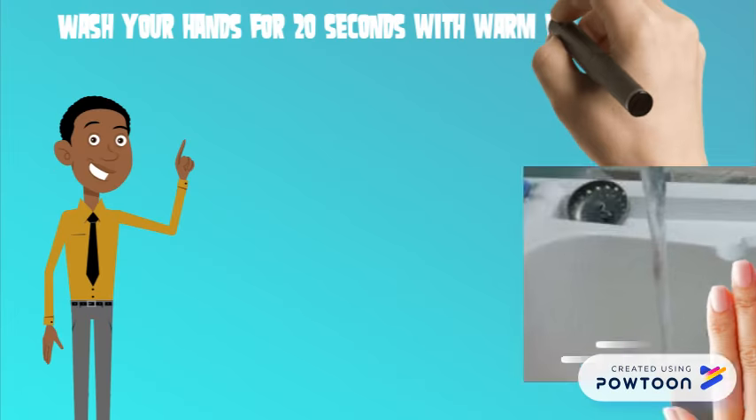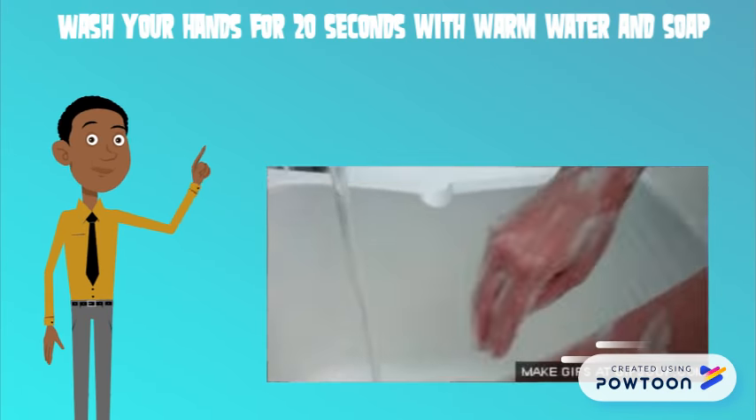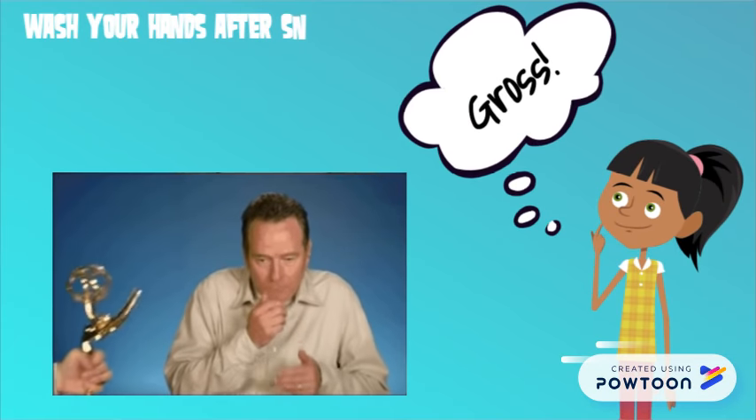Please keep dirt and germs out of our food. Wash your hands for 20 seconds with warm water and soap before cooking, and always wash your hands after coughing or sneezing.